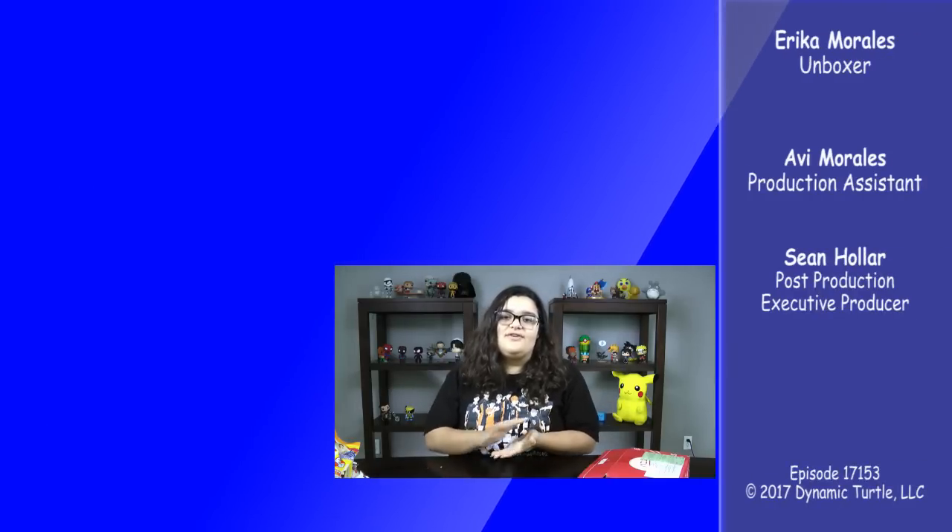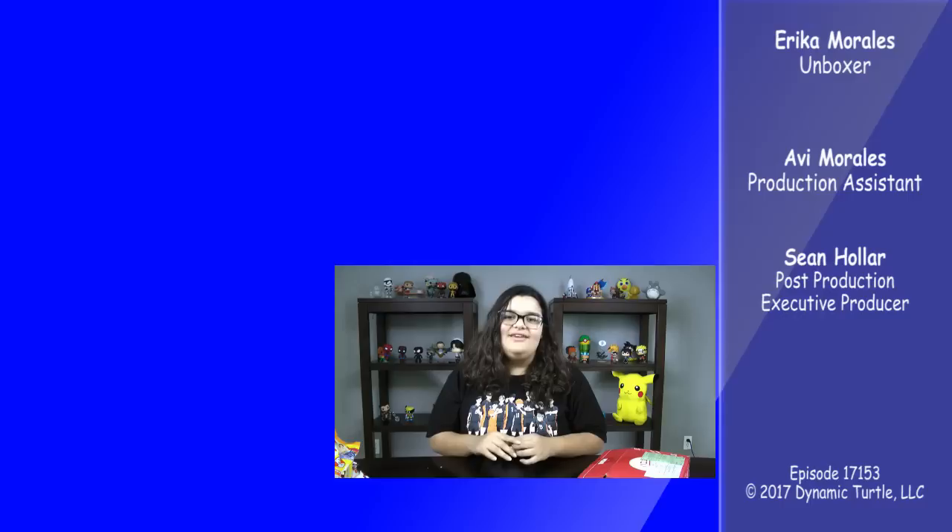Thank you all so much for watching. Don't forget to subscribe, like this video, and share this video. Also be a super fan on Patreon to help make more quality content like this for you guys to enjoy at home. Thank you so much. Bye!